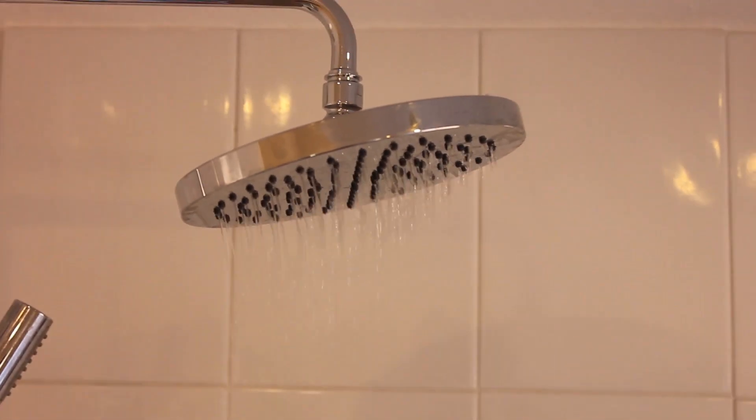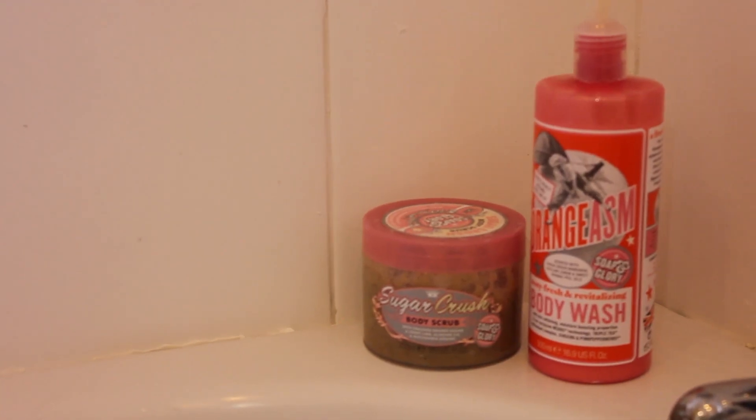The first thing you want to do is have a shower, just to make sure you're refreshed, clean, and basically ready for the fake tan application. In the shower I like to use a body scrub — my favourite is Sugar Crush — and I'll also use a body wash. You want to get rid of all your dead skin and any fake tan you've previously put on, so it's really good to do this step.